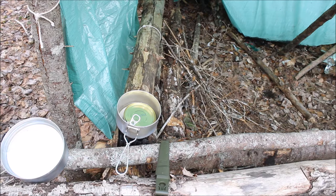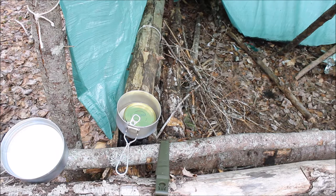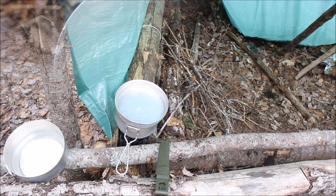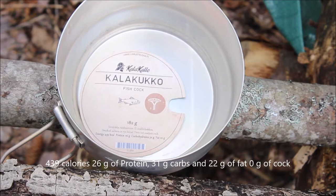I think it might be a fun project to try to make some of this in a Dutch oven. To speed this up and not lose any heat, I've just used the big cover over top of the small pot. And there's the label of the Kjela Kuko, or fish cock — probably doesn't contain any cock.